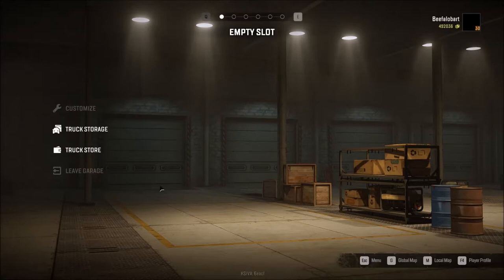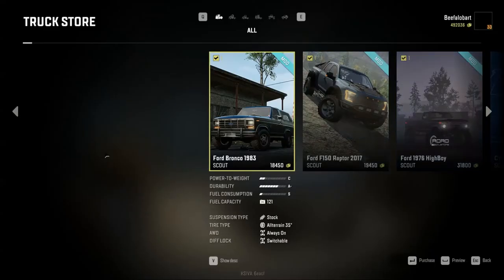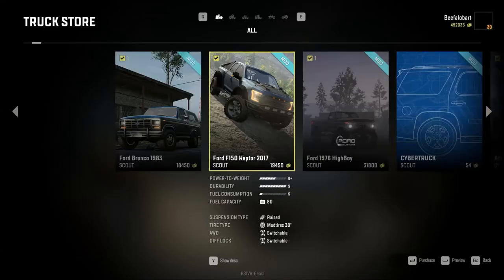Howdy, Beefalo Bart here and welcome to my SnowRunner mod truck reviews. In this video I wanted to take a look at the Tesla Cybertruck, going into the truck store.